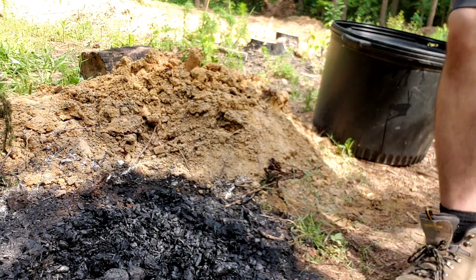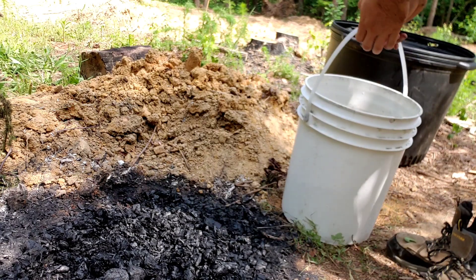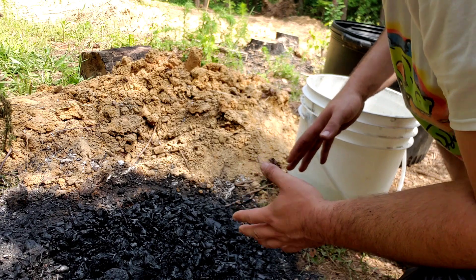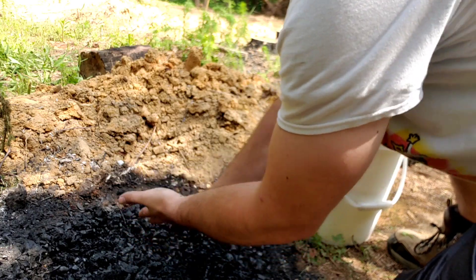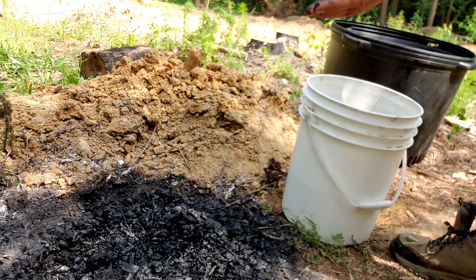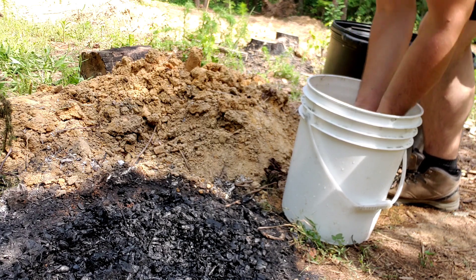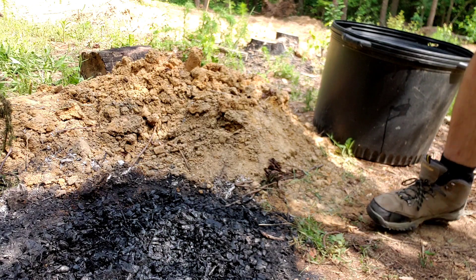So I'm ready to start taking this out, but before I do, I wanted to show you something. This is one of the ways you know that you've made good char and not charcoal. If you touch charcoal and get your hands dirty, it's really hard to get off. But I'm going to grab this piece and rub it on my hands — black as soot, right? Now I'm going to take this green pond water with no soap and rinse my hands off, rub them a little bit. And if it's char, your hands should come clean. That's the first test to know that you made good char.